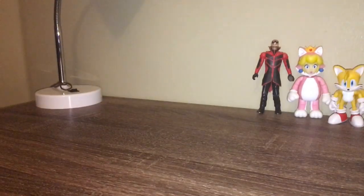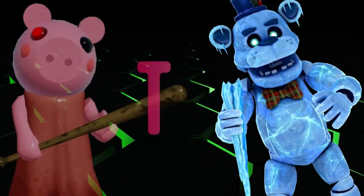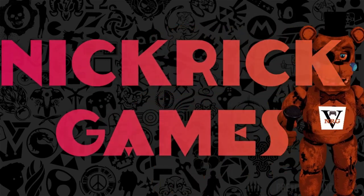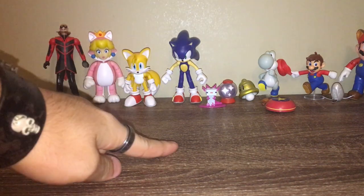We're doing this again. So I got more stuff and I just wanted to open them up on camera. I found some awesome figures and I'm excited for them. As you guys can see, these are the figures that we opened up in the last unboxing — go check it out.